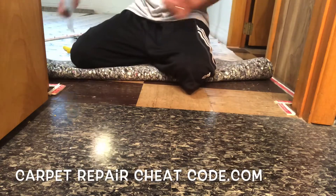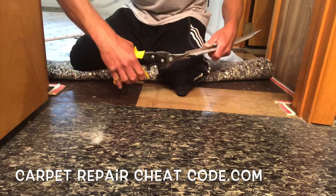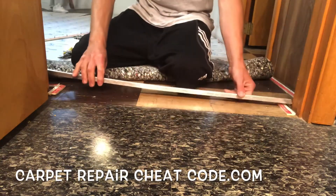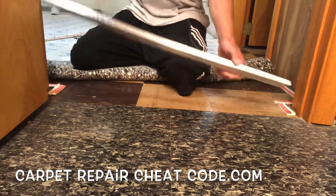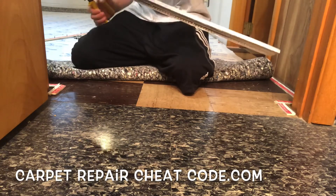Carpet transitions over a concrete subfloor — anybody can pull this off, so let's break down the steps. It's Carpet Mike here from CarpetExpertBlueprint.com. If you're ready to tap into the carpet and flooring industry and want to make $75 to $125 per hour, drop by CarpetRepairCheatCode.com. I'll break it all down for you over there, plus an opportunity to win a Roberts Electric Stapler. Let's get into this video.